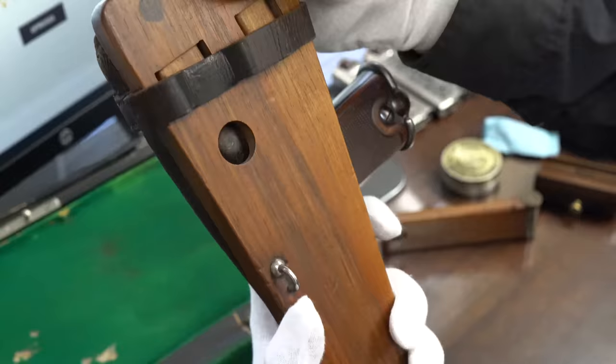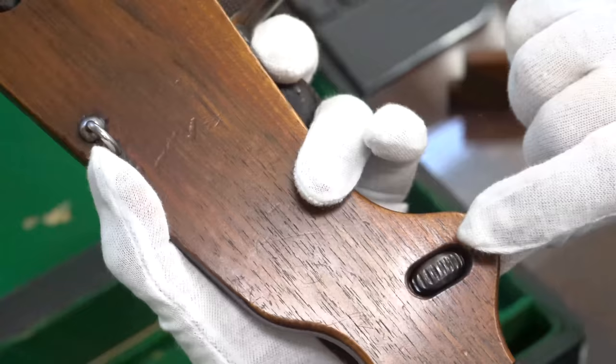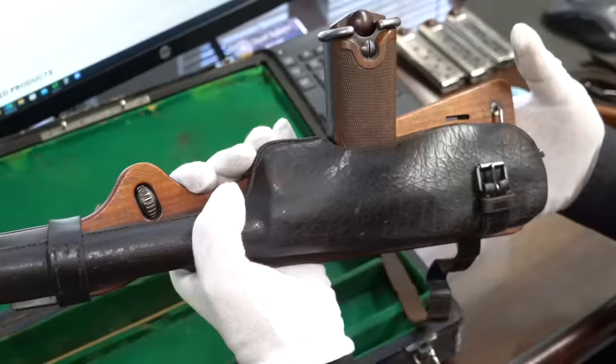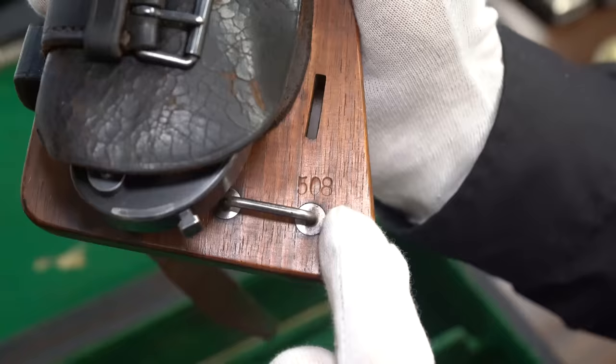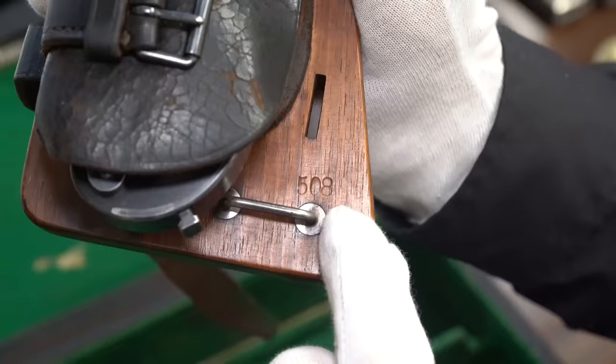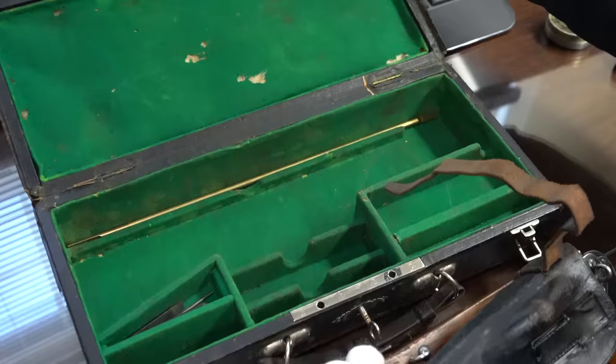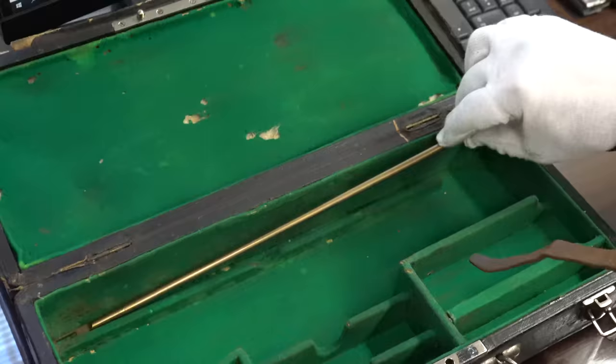What the heck is it? I figured it out — this turns, but I'm still working out exactly what it does. Also, stock is numbered 508. There's another loop here too. Now let's pull this apart — all we have to do is pull this down. I want to make sure you see there is a place for a cleaning rod here. It's complete all the way down to the screwdriver and the cleaning rod.